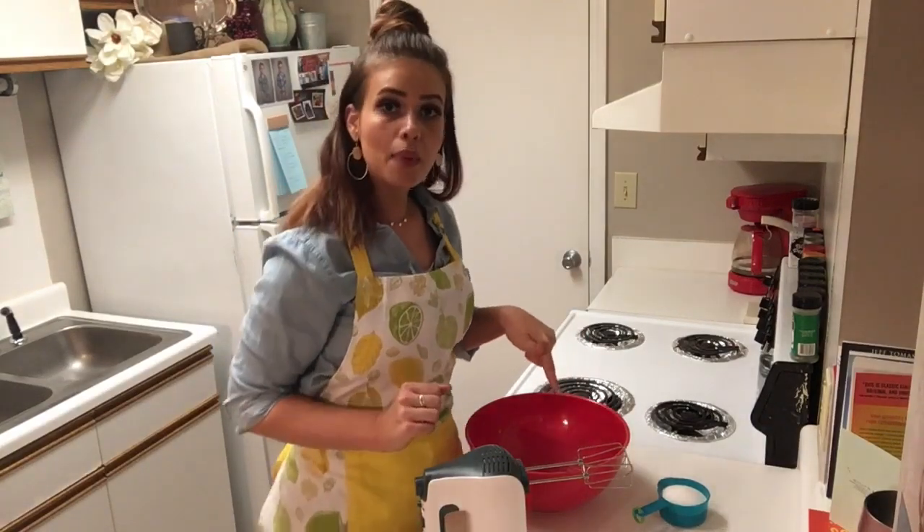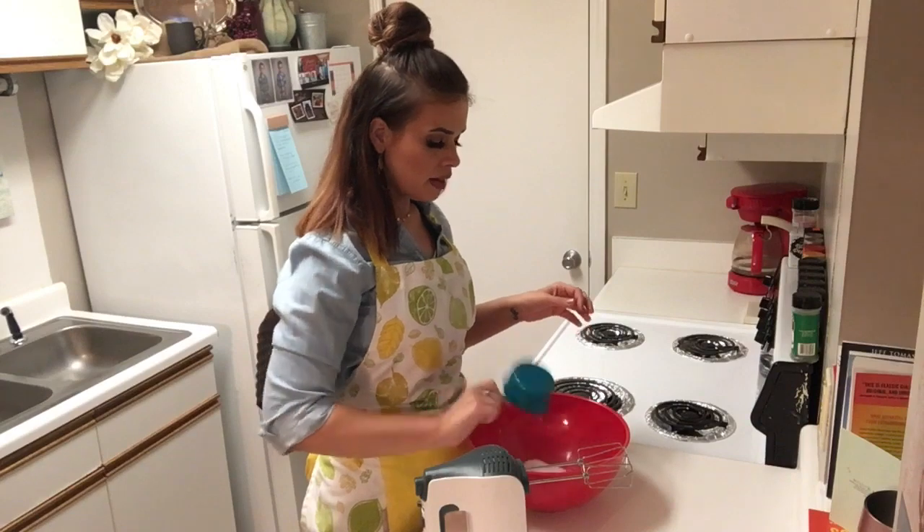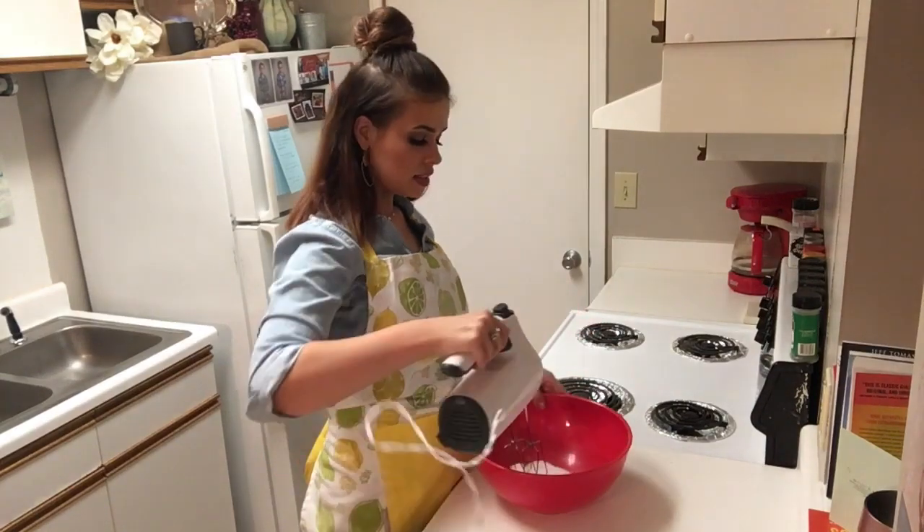In my bowl, I have a half a cup of softened butter. And to that, I'm going to add three quarters of a cup of granulated sugar. We're going to mix that together until it's smooth.